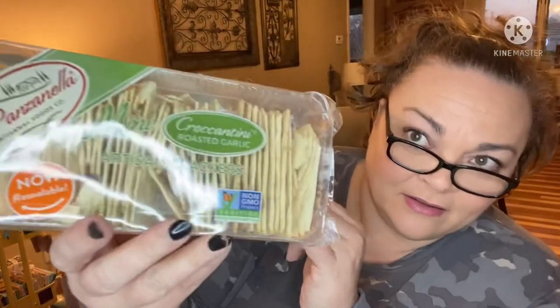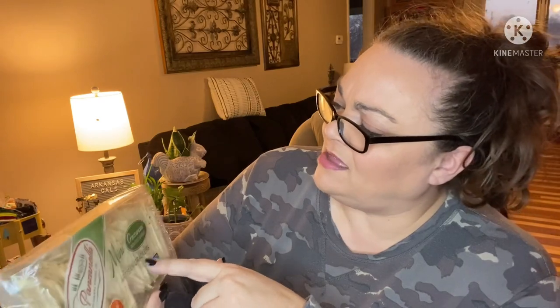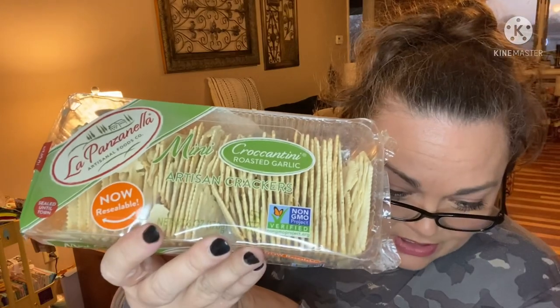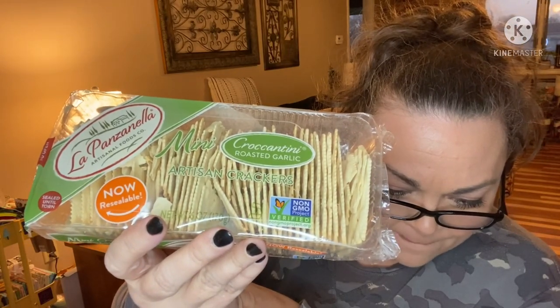Next up are the crackers — roasted garlic artisan crackers. Some of them got a bit crumbly in transit, which is too bad. There are still a lot of whole ones left, but quite a few crumbly ones too.